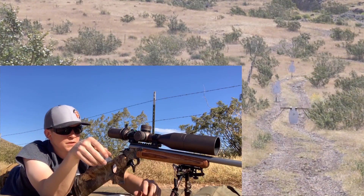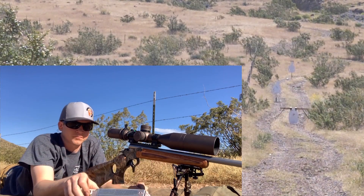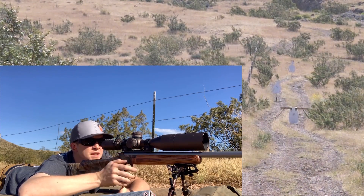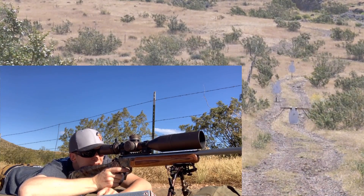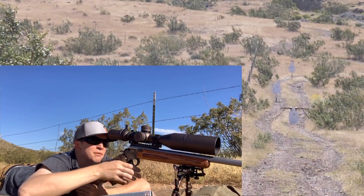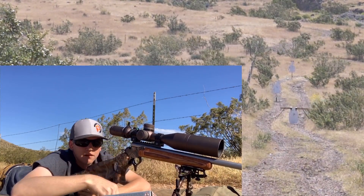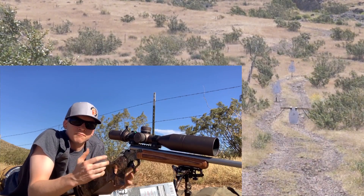So far so good guys — looks like these 180s track right on par with the 147s. Now for 300 let's try 10 MOA. There we go, right in the middle. Well there we have it guys, I'll throw some pictures up on the screen and see how we did.